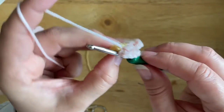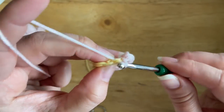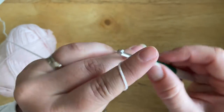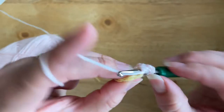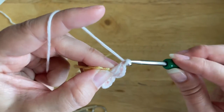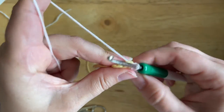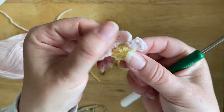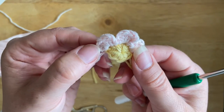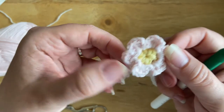Let's do that one more time. Slip stitch into the next stitch, chain two to start the petal, then work three half double crochet — one, two, three — then chain two and slip stitch back into the same stitch where you just worked all the stitches. That's how you create the tiny petals, and we're going to repeat it all the way around until you end up with six petals on your flower.